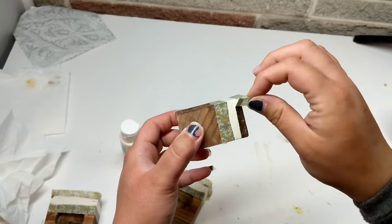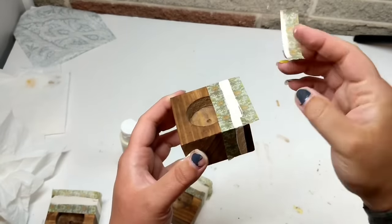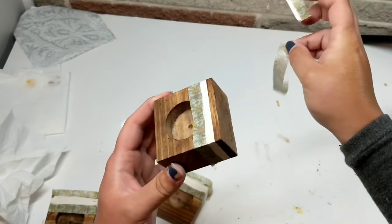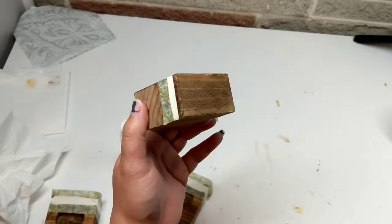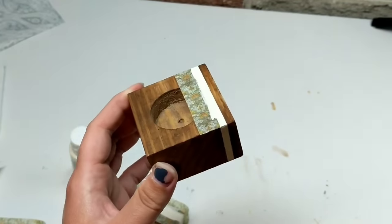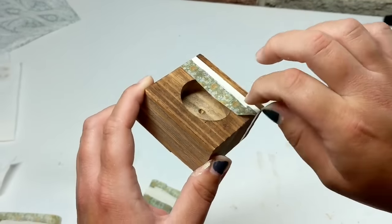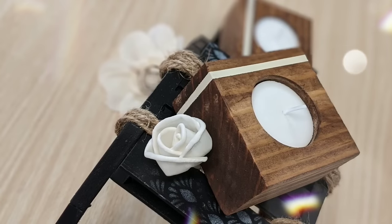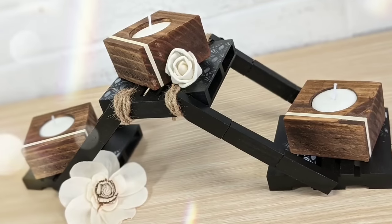For our demonstration purposes, I'm showing you here with some handmade DIY wood tea light pieces that I created. You could absolutely grab different pieces from Dollar Tree — ceramic, wood, from Family Dollar, Five Below, or a different piece of wood from Home Depot — and create your own decor, adding a little stripe for a high-end look.